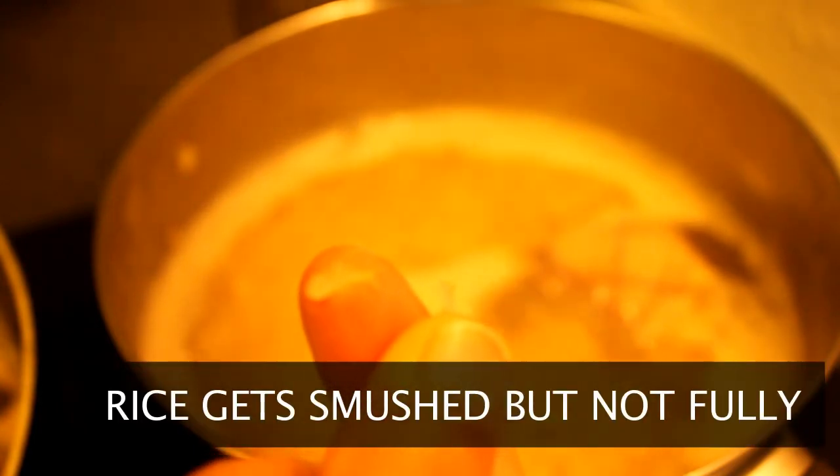It's been about five minutes since I've added the quinoa. Now we're going to do the smoosh test. Take a grain of rice and smoosh it between your fingers — if you're able to smoosh it but not all the way, your rice is ready to stop cooking.